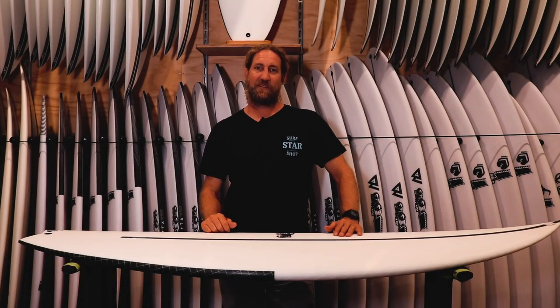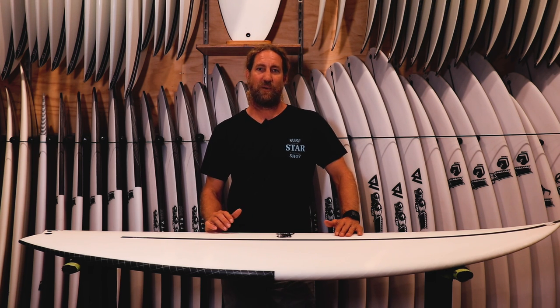This one's got FCS, so I'm going to be using the Carbon Performer in a medium, in a thruster setup. This construction is going to be well suited to the Black Box 3 because it is a small waveboard.